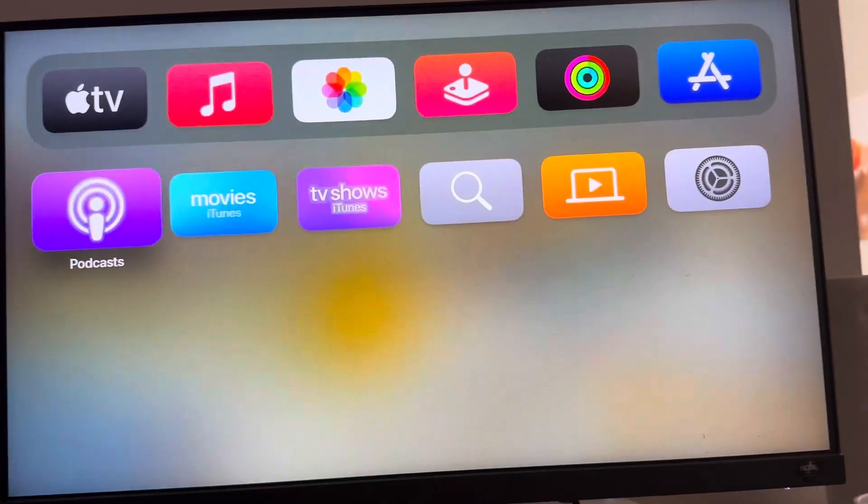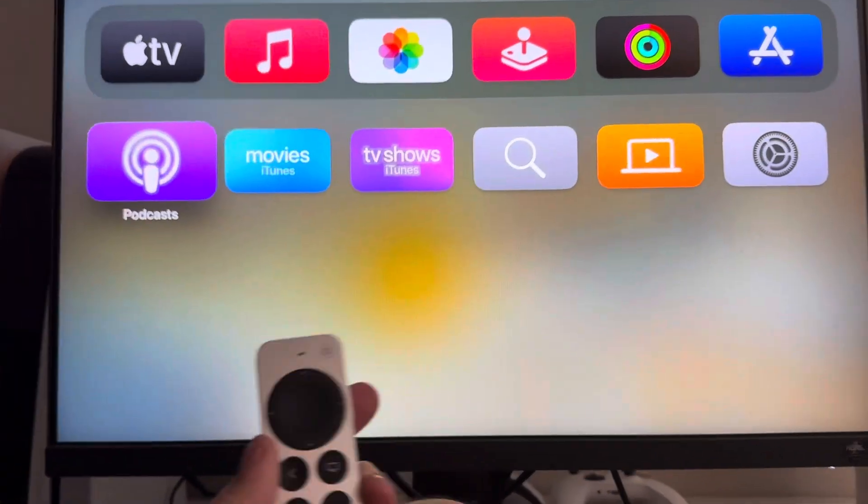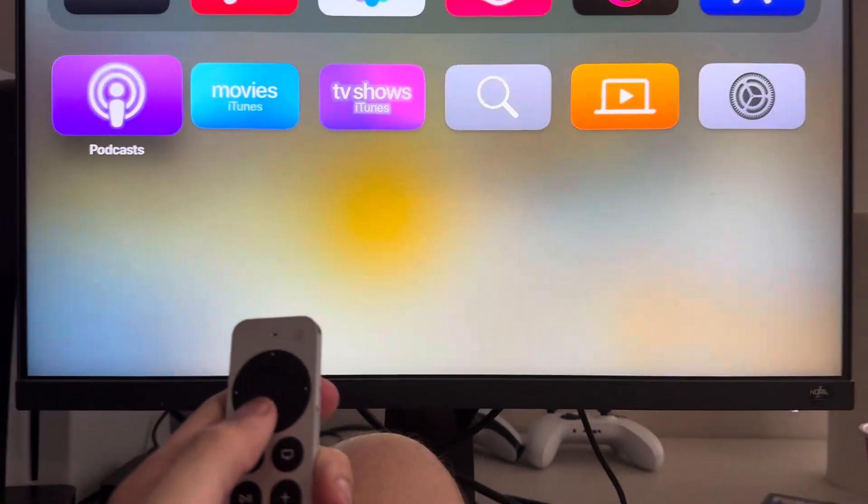What's up guys, it's your boy Wavy. In today's video I'm gonna be showing you guys how to quickly turn on and off Do Not Disturb on your Apple TV.